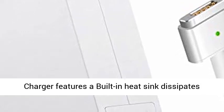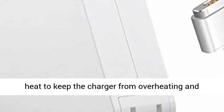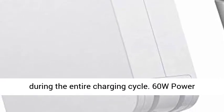Our charger features a built-in heat sink that dissipates heat to keep the charger from overheating, and the MacBook Pro laptop charger runs safe and cold during the entire charging cycle.